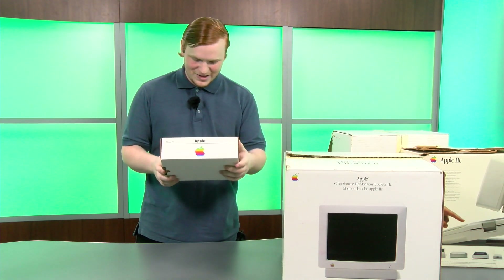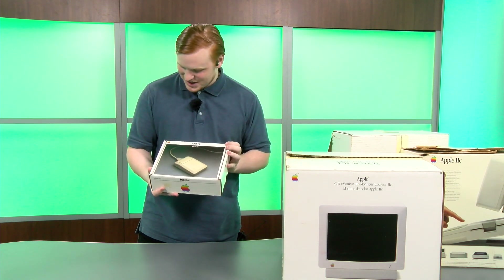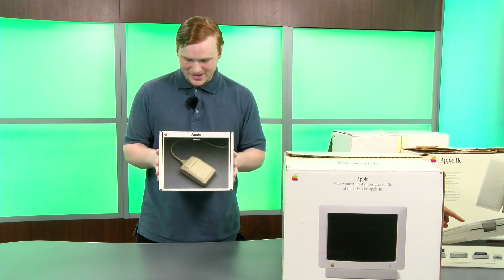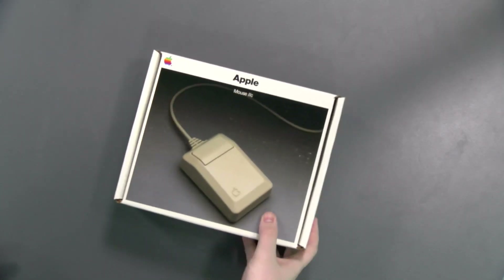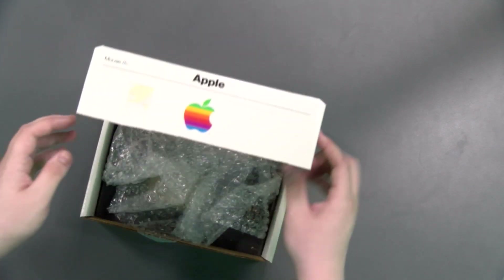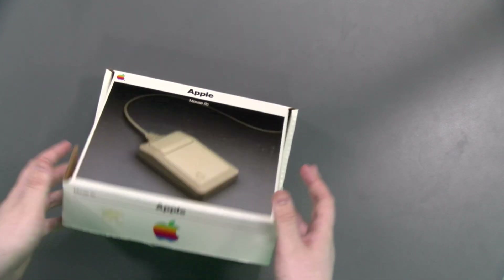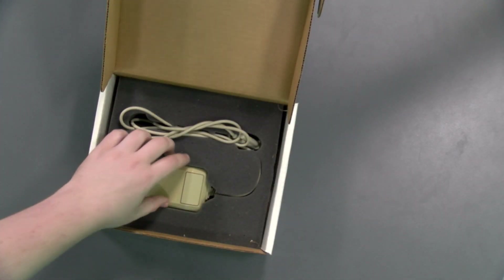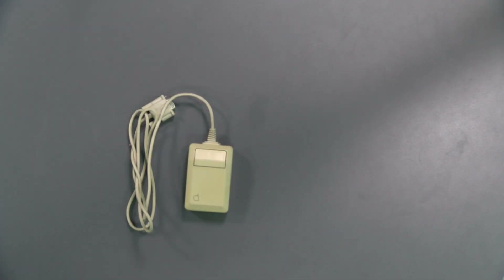Next product we have is this Apple Mouse IIc. I have to be honest, I really do not like Apple's old mice. Actually, now that I think about it, I don't like any of Apple's mice. But this one's particularly not one of my favorites. It's very nostalgic looking, but I don't think I'd be using this long term. There are third-party mice that you can get for your Macintosh or your Apple IIc that are much better. But if you want the original system with the original mouse, this is what you're going for.